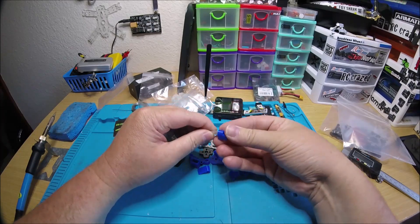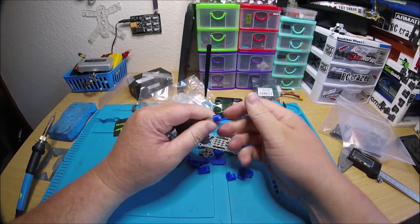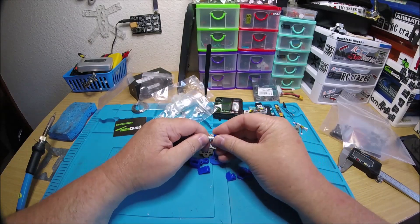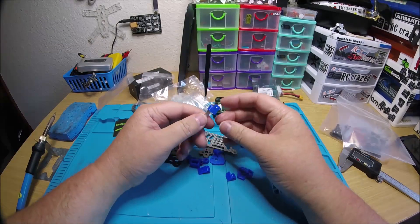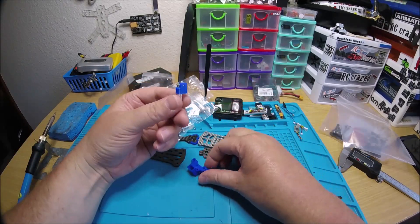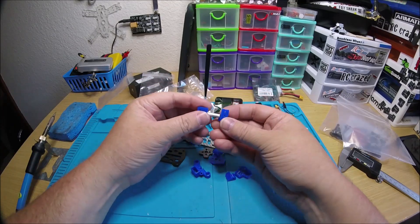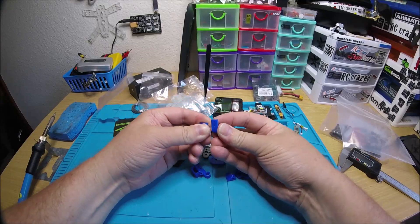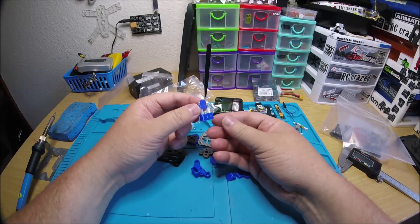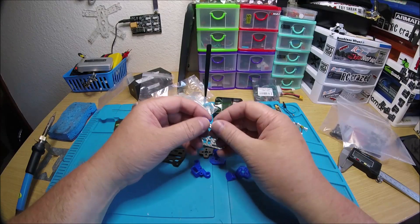Nice, tight fit — that's what I like. That's a nice fit. So you can go with this design or this design, two different holes to go forward or backward, which is really nice.